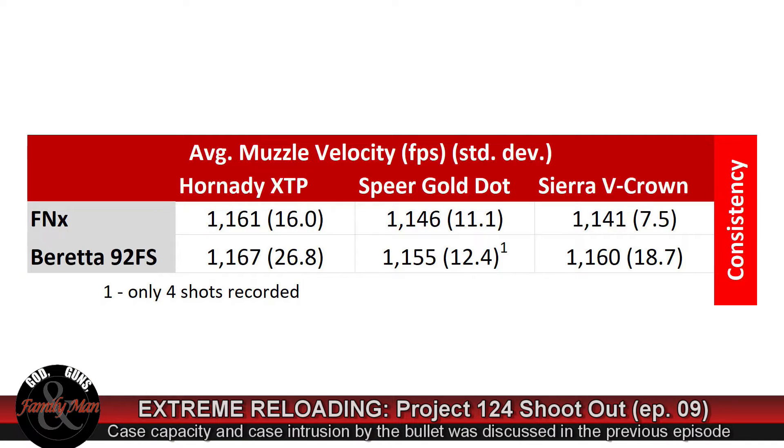The average muzzle velocities acted exactly as I suspected. We discussed in a previous episode that the Hornady XTP was the longest bullet in Project 124, so we expected it to achieve the highest pressures and correspondingly the highest muzzle velocities — and that was indeed the case. The shorter bullets, seated at the same combined overall length, have less case intrusion and should be slightly slower. And in fact they were, so these results followed exactly what I was expecting.